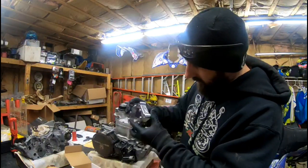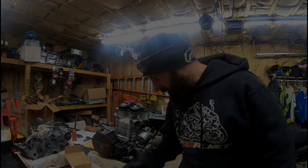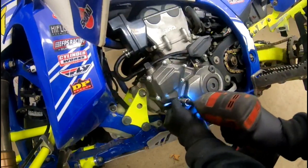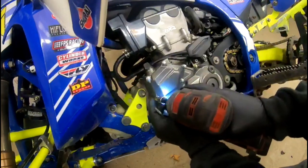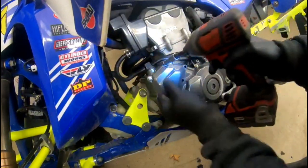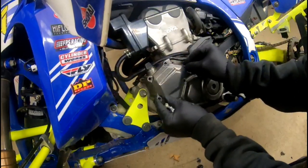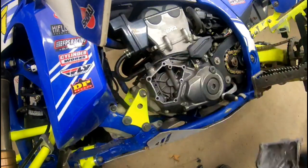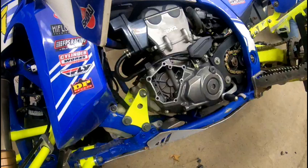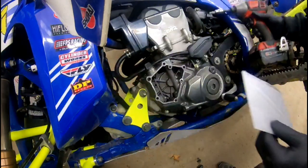Alright, so let's get this thing on. We're just gonna remove these now. I'm hoping with this quad tipped like that the oil is not gonna pour out of it — and it's good, thank god. Nice. My gasket.